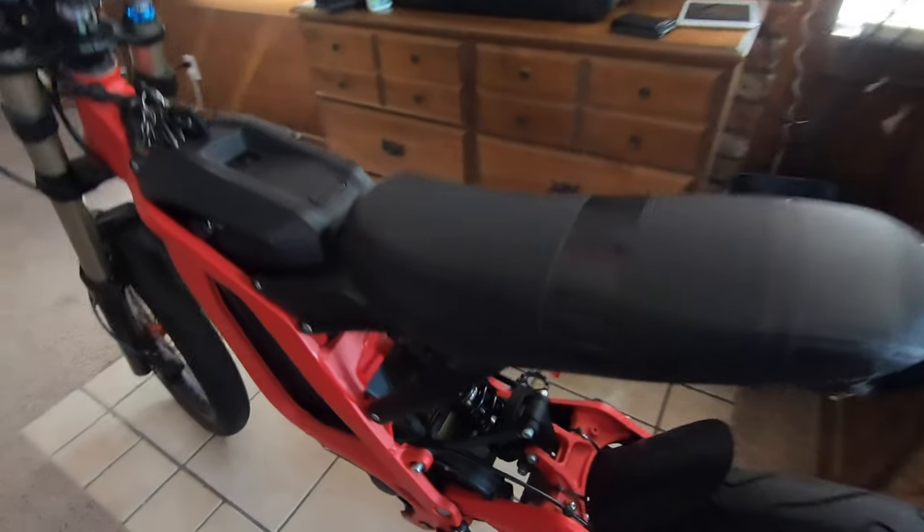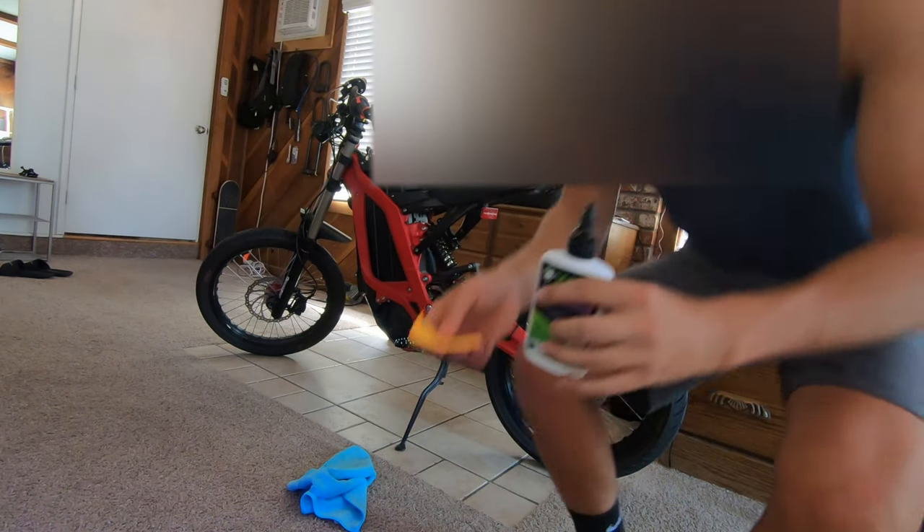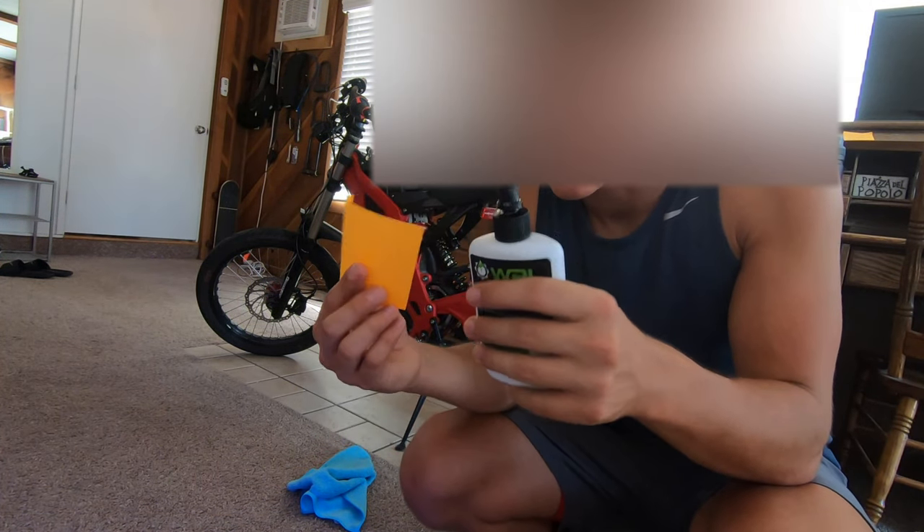I'm going to go ahead and do the same thing for the rear. I can't really get the lube in past the coil, so I'm going to try to put it on a sticky note and drip it on. Then I'll do the other side — that works so well.